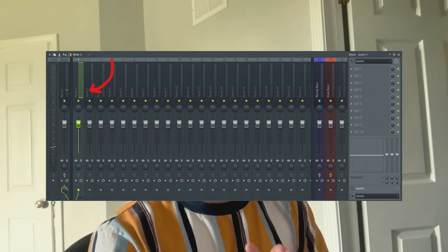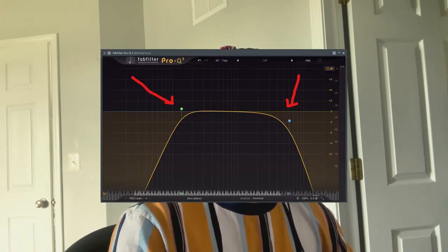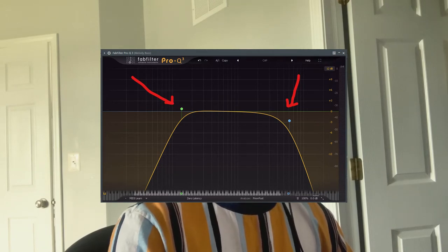So I got the sample routed to mixer track one, and as you can see, I already have a preloaded EQ with the low-end cut out. I'm going to cut around 127 and make it a sharper cut just to really make sure we get rid of those lows. I'm also going to add a high-cut filter just to get rid of some of those highs to make it sound a little more R&B-ish.